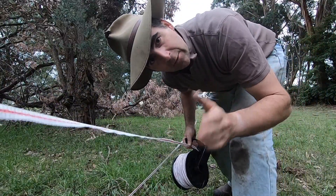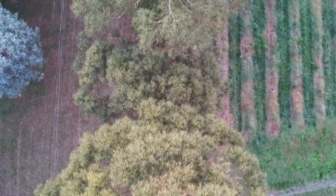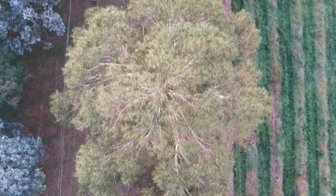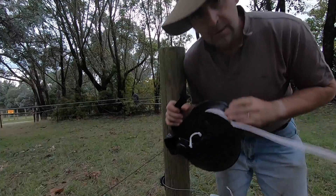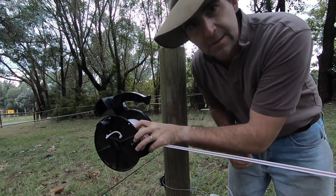Now there's just the small matter of running it back. As annoying as they are, these trees are kind of beautiful and I will miss them. But the reality is you've got to plant your trees somewhere where they're not going to damage your infrastructure and cause ongoing expense into future years. Now that we've arrived at the other end, the beauty of this reel is I can just hook it straight to the existing electric fence.